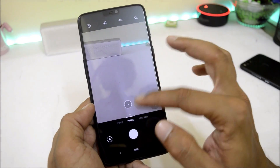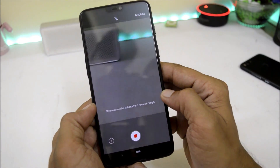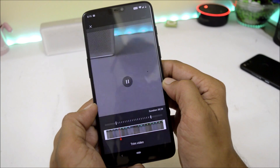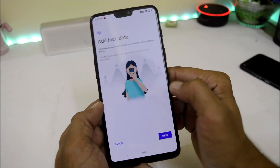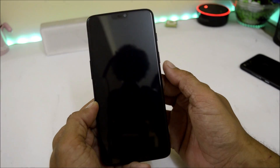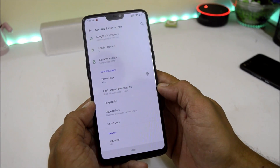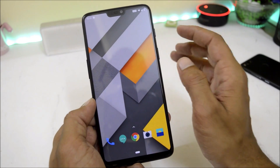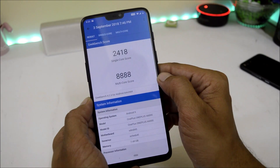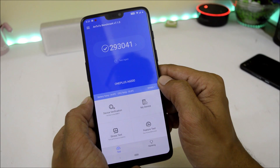The camera application is working fine with no issues recording slow-motion videos at 480 frames per second. There is also an updated version of face unlock with an option for face unlock assistive lightning. The device unlocks lightning fast with no issues. I will also do a complete review tomorrow which will include battery backup. Taking a look at benchmark results with Geekbench: single core scores 2418 and multi-core scores 8888. AnTuTu benchmark scores 293041, which are really great scores.